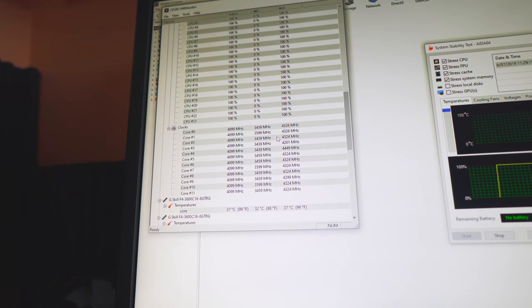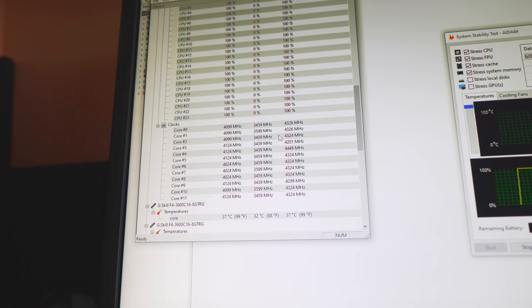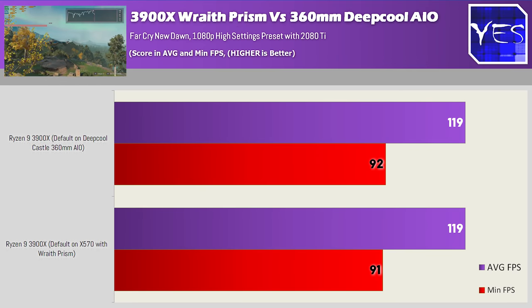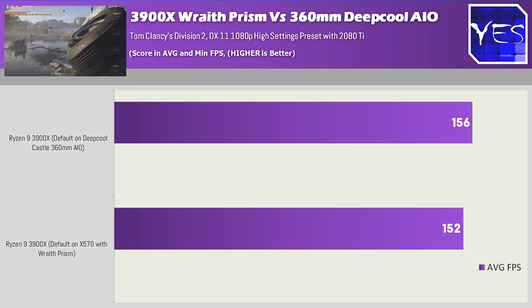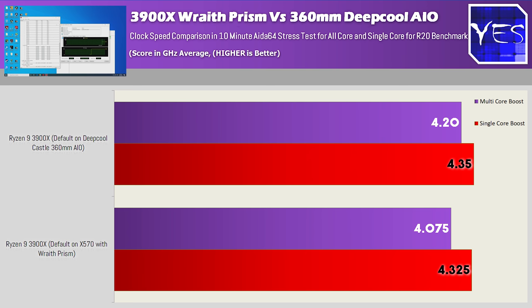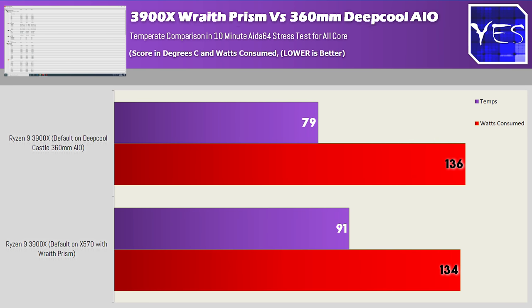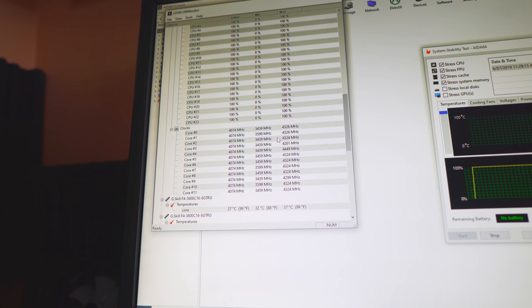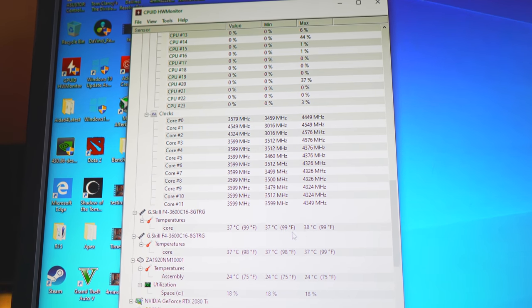Looking at the Wraith on the 3900X, it actually performed quite surprisingly very similar to the 3700X. The gaming benchmarks showed similar FPS in Far Cry New Dawn, and moving over to Tom Clancy's The Division 2, we did get a slight FPS boost on the water cooler by about four average FPS. In terms of temperatures, they were in favor of the water cooler by about 10 degrees, where we maxed out at 81 degrees with an all-core boost of roughly 4.2 gigahertz. The single-threaded clock speeds stayed around the same, and on the Cinebench scores — just like with the 3700X — they scored roughly the same on the single-core count score. The all-core count score in Cinebench R20 scored only 100 points less.